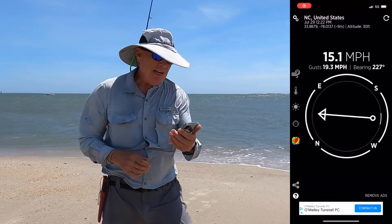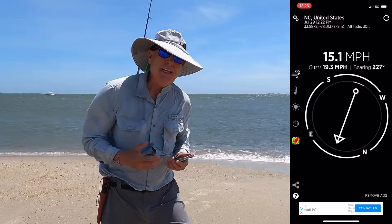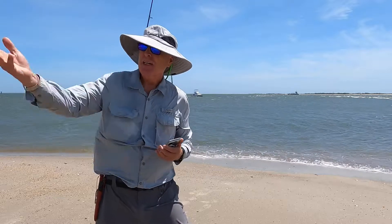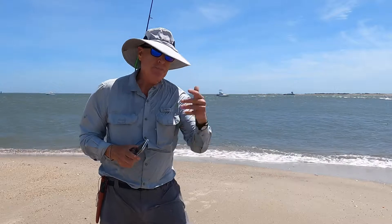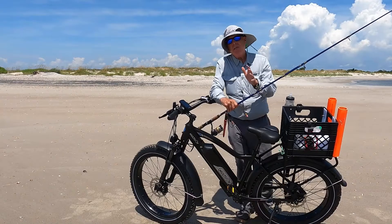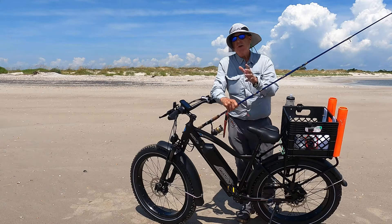Another key reason you want an e-bike is because it's windy on the beach right now — it's blowing 15.1 with gusts up to 20, and that would be a heck of a headwind to try to pedal back into. But with the e-bike, with the Multi-Joy, I just hit the control, bump up the pedal assist, and I'll be cruising all the way back to the parking lot.